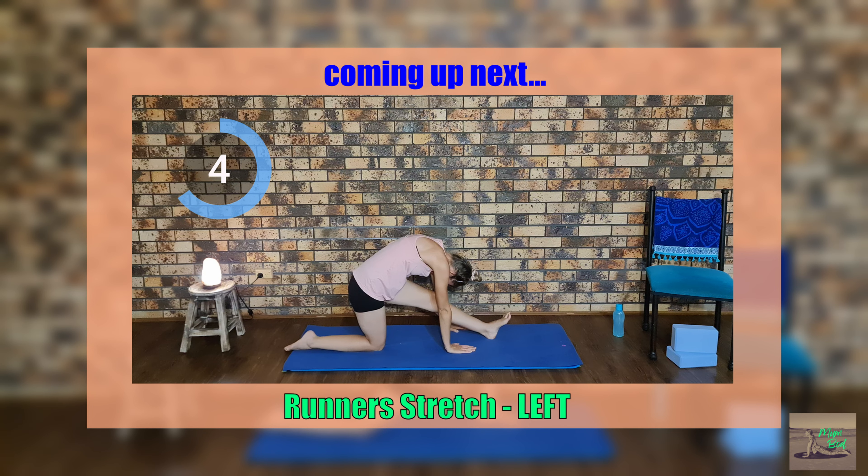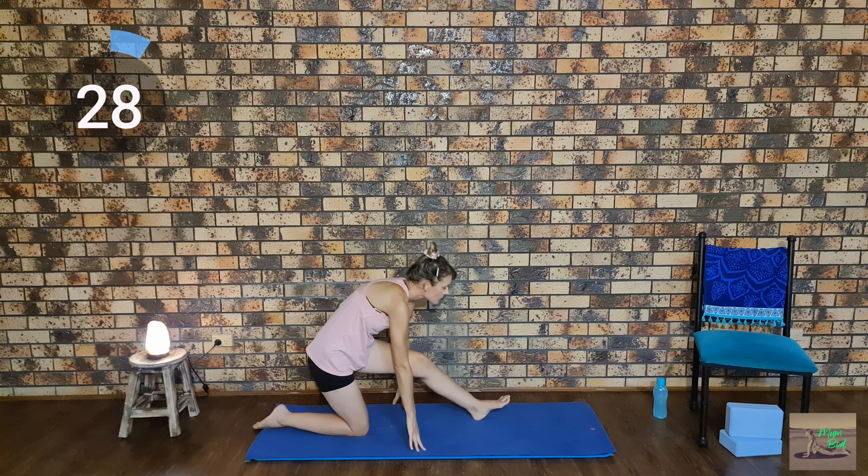From the lunge we will transition to a runner's stretch, straightening the left leg, flexing out our toes, and coming down to how far is comfortable.